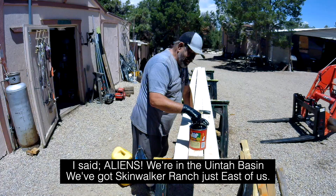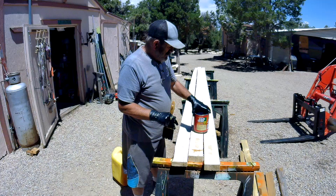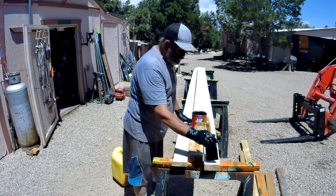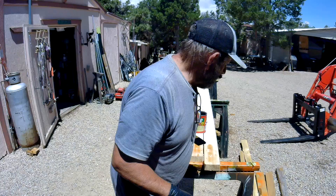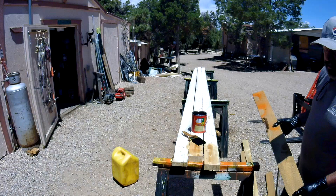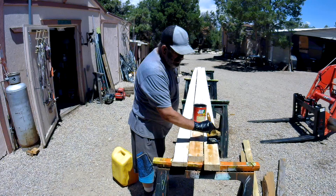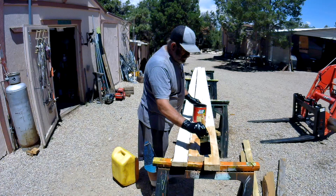I'm just going to stir it up gently so it all mixes in. Then I'm just going to paint it on — slop it on, let it be thick. You won't see much of a difference right now because it hasn't soaked in, but once it's soaked in, this is what it looks like — nice and golden. It soaks in really well and it's waterproof. I'm using this wood for the two hoop greenhouses I'm building, and they could get some moisture, so I'm just protecting them.